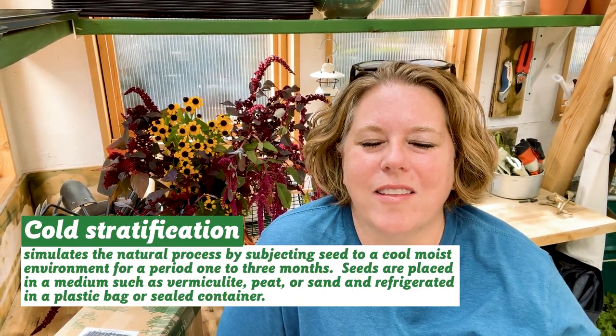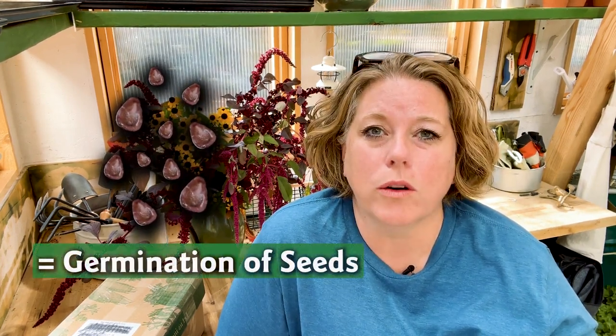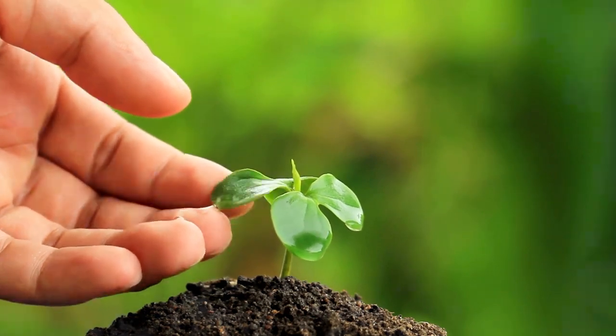If you don't get cold stratification right, you might as well just throw your seeds away. So what's cold stratification? Cold stratification is essentially an evolutionary timer. Some seeds evolved with a thicker coating around them which requires moisture, cold, or a combination of moisture and cold in order to allow the seed to germinate. If those seeds germinated right away, those seedlings would probably be killed by winter.